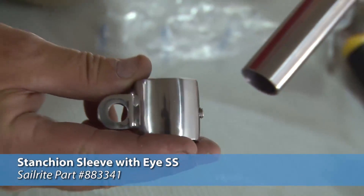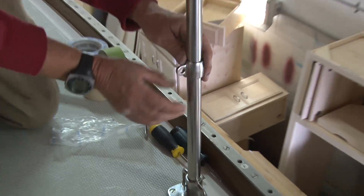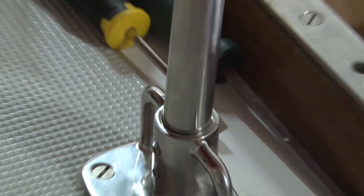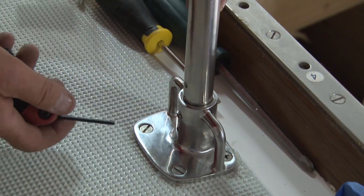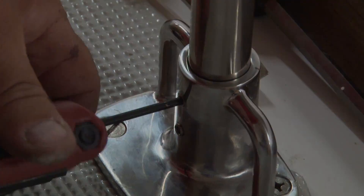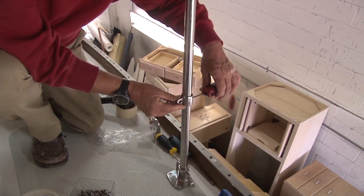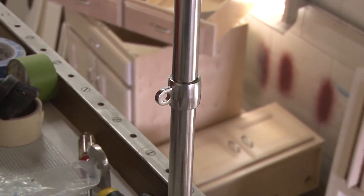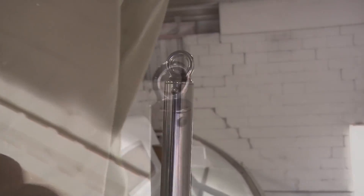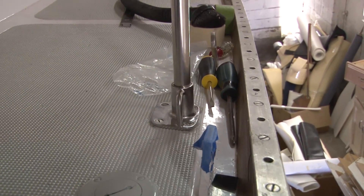Before inserting the pole into the stanchion base, we want to use the stanchion sleeve with eye for the one-inch outside diameter tubing, so we put that in place so that we don't have to uninstall the pole later. Be sure to line up your dimples with the set screws, then lock these set screws — both of them — down very hard. Jim's going to position the stanchion sleeve with eye so that it's facing inward — that's just preference. And that's all there is to installing a stanchion pole on your boat. I'm Eric Grant with Sailrite. Thanks for watching.